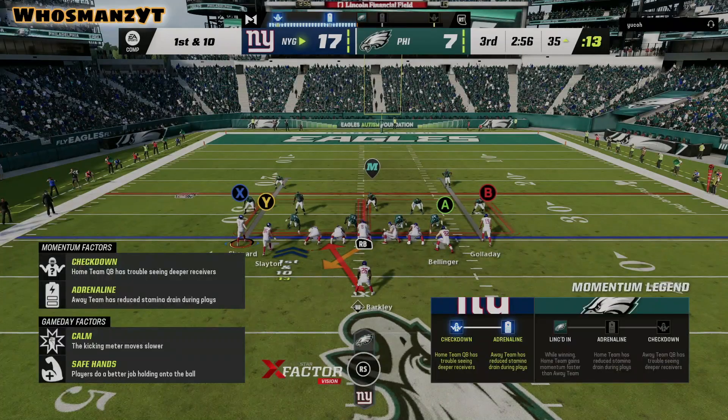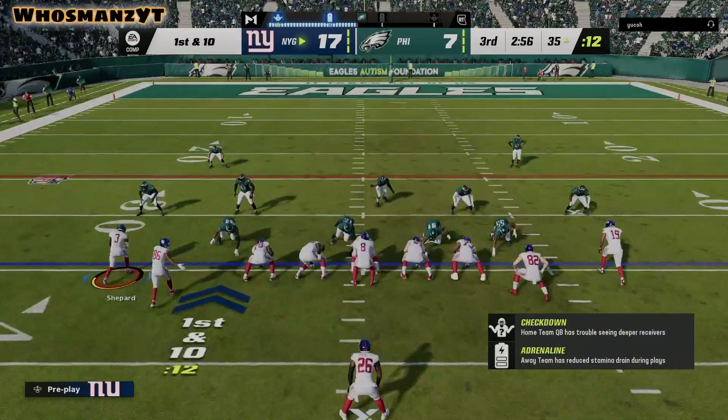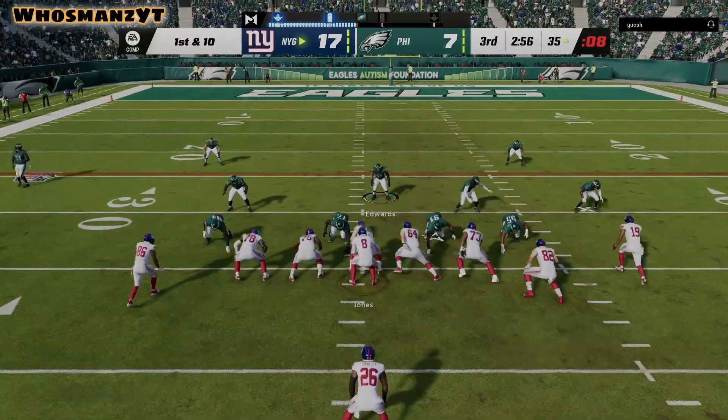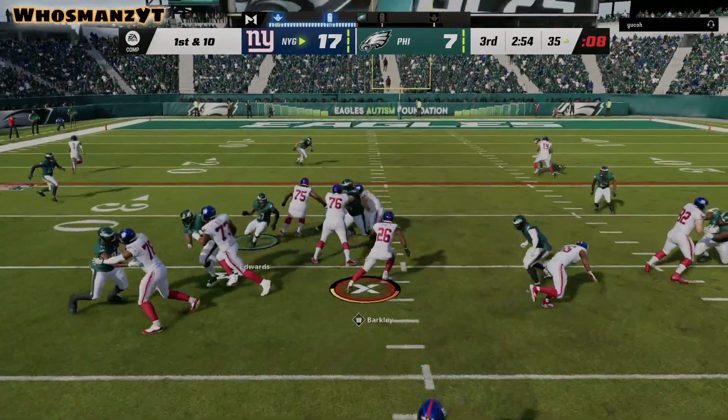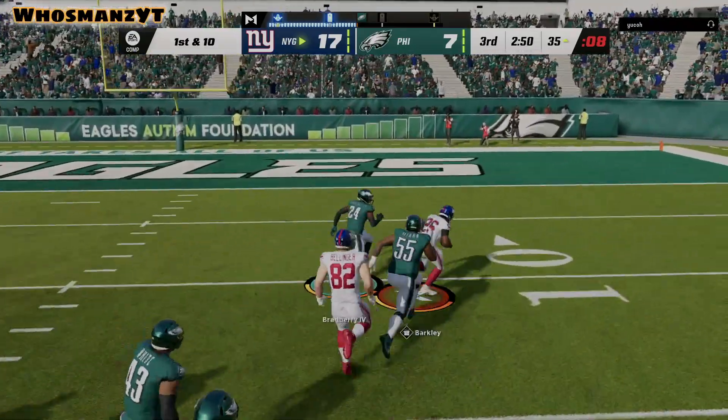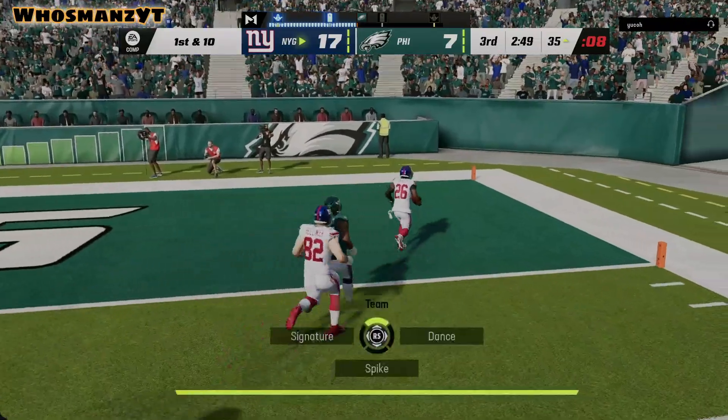After I've showed you guys the jet sweep and the play action that goes off of that, the other two runs — the zone weak — it's the same as Deuce Close. I really like to run this against certain fronts.